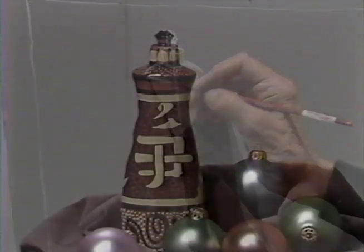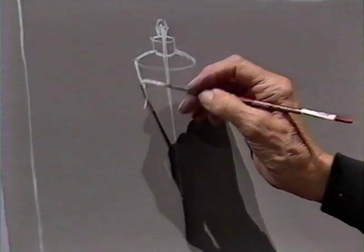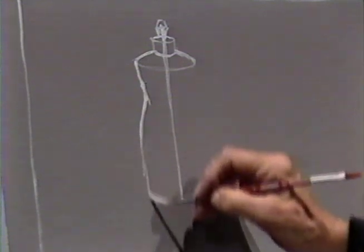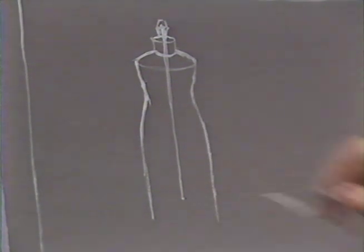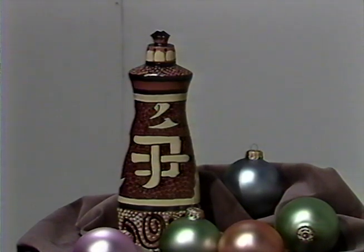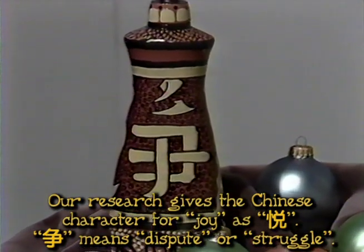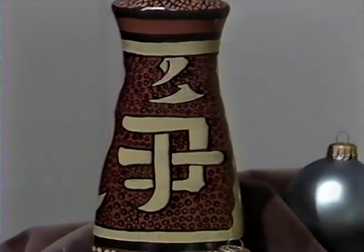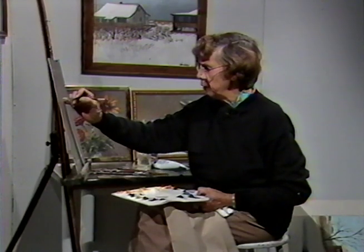If you don't draw this object properly, people are not going to understand what it is. It's the business of being a realistic painter — if you are realistic, there is no problem about recognizing what it is. The dreaded question, of course, is 'What's that supposed to be?' And that's something I avoid by being faithful and true to the subject matter I've set up in front of me. This symbol is a Chinese symbol for the word 'joy' — which is rather whimsical, seeing as how this is, in fact, a dishwasher detergent Joy bottle, which I painted.